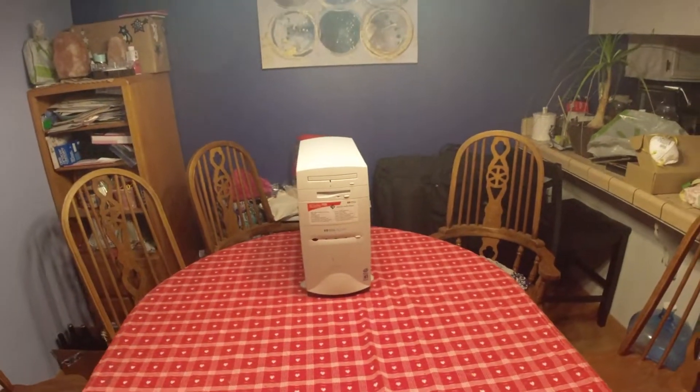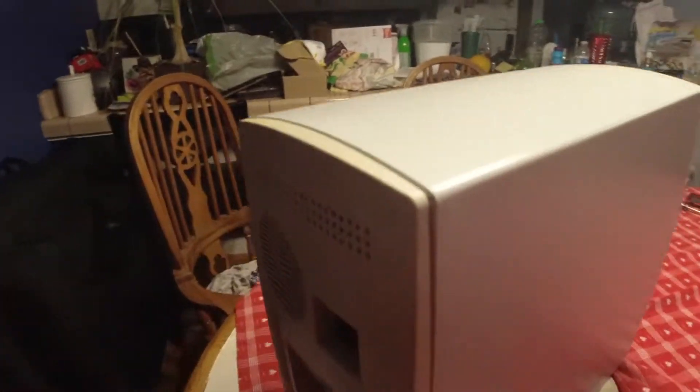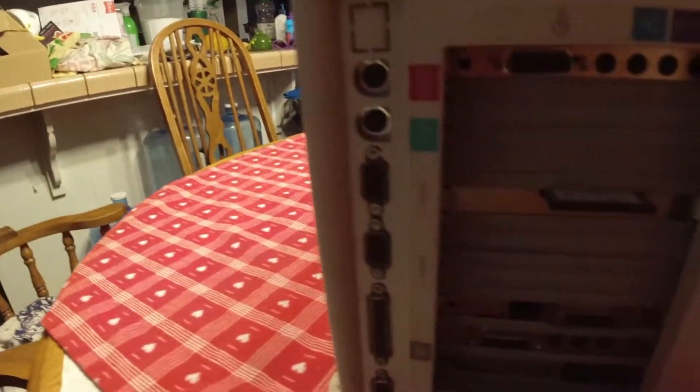Let me show the sides here. At the back they have a nice plastic cover that labels all the ports.